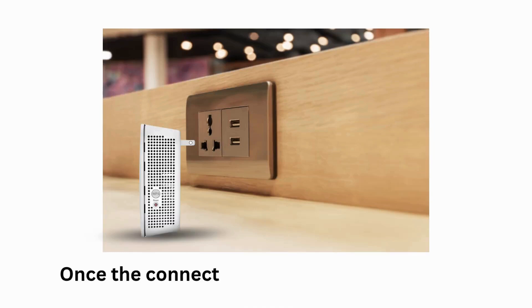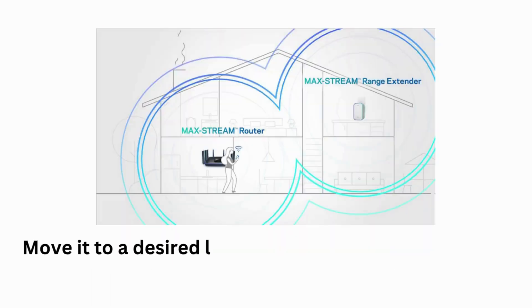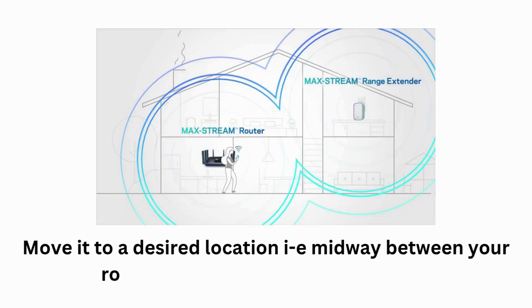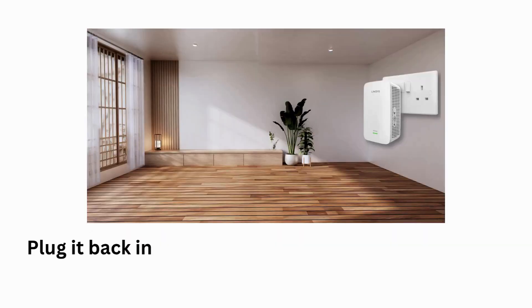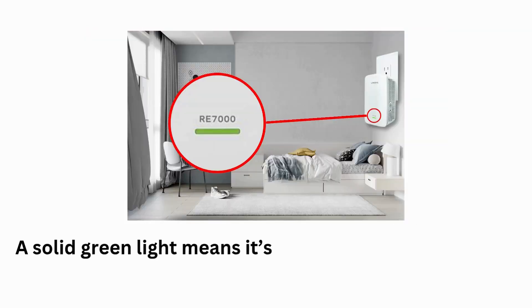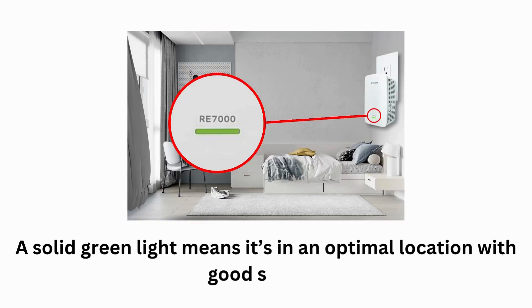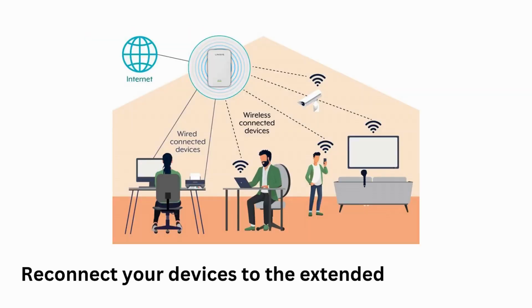Once the connection is successful, unplug the extender and move it to a desired location — ideally midway between your router and the area with weak signal. Plug it back in and wait for the extender's LED to turn solid green. A solid green light means it's in an optimal location with good signal. Reconnect your devices to the extended Wi-Fi network.